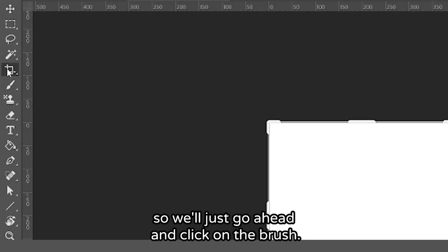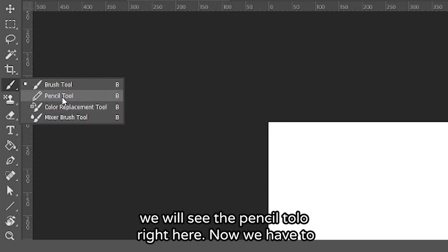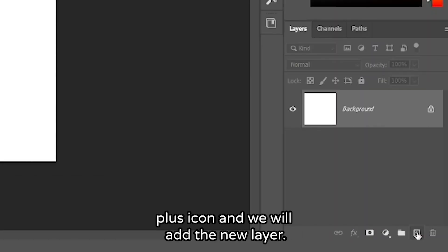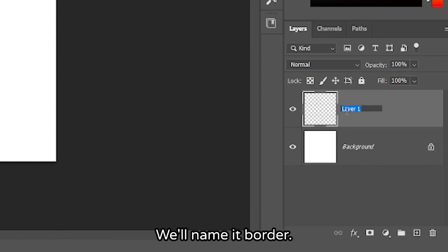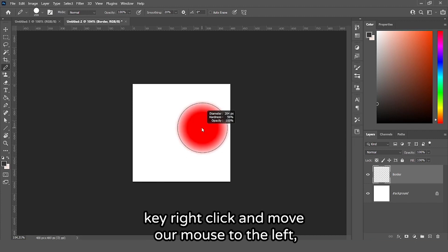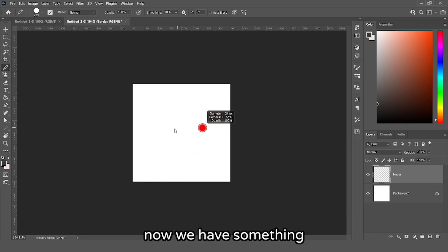We will go ahead and click on the brush. If we right click it, we will see the pencil tool right here. With the pencil tool selected, we will click on this last icon and add a new layer. We will name it 'border'. The brush is too big, so we will hold the Alt key, right click, and move our mouse to the left, which will make the diameter smaller.